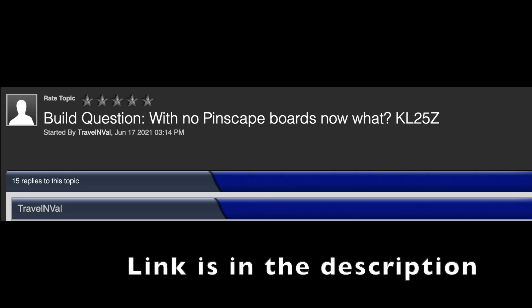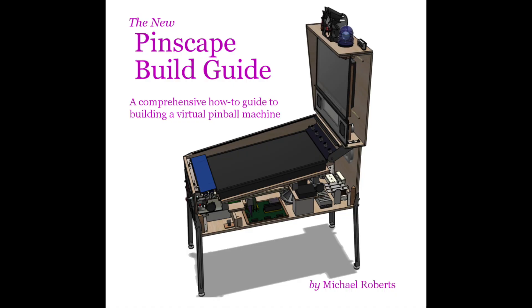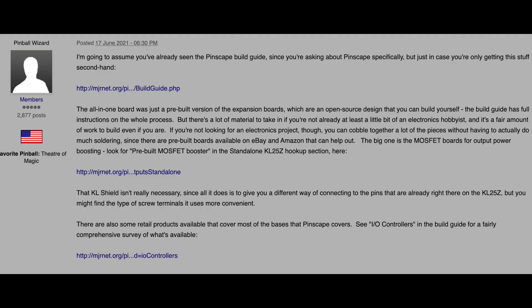There's a thread on VP Forums where someone asked about controller options since the Pinscape all-in-one board is no longer available. Our guru MJR — who actually created the Pinscape software and wrote the Pinscape guide — answered it. Thanks a lot, Michael; your work is so much appreciated by everyone. You can read what Michael has to say, and he's got links — it's a good thread to read if you're asking about what to use.